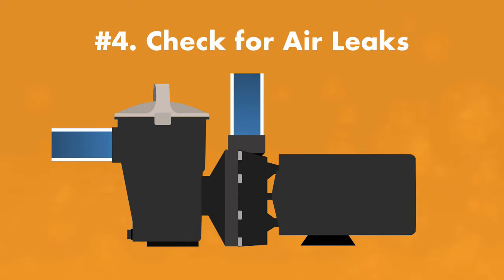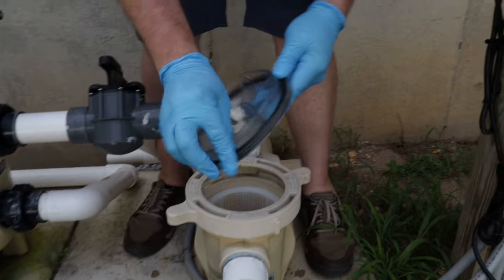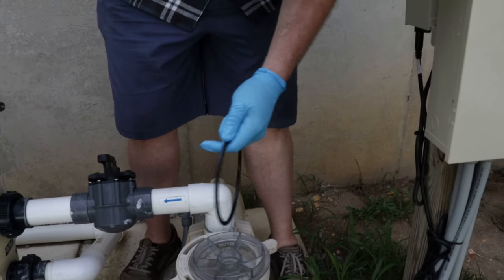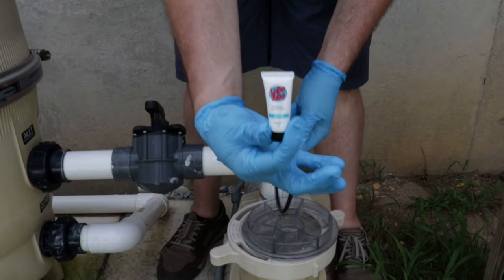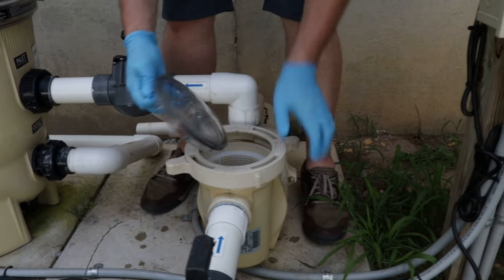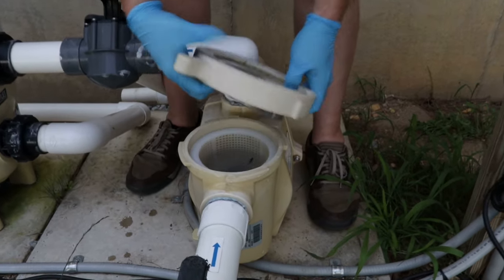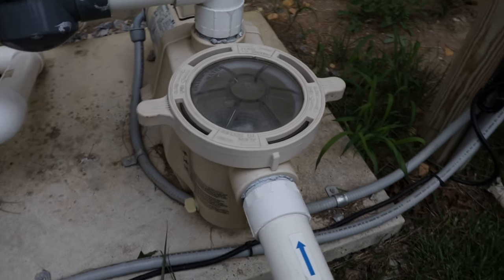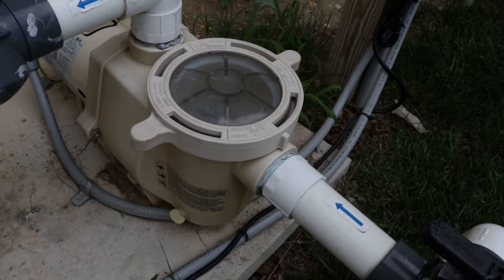Four: check for air leaks. If after several tries your pump still won't prime, you could have an air leak in the pump housing. Turn the pump off, remove the pump cover, and inspect the O-ring for cracks and worn out spots. You may need to lubricate it with a silicone lubricant or buy a new O-ring. Make sure the O-ring is seated when you close the lid so it creates a tight seal. You'll also want to check the rest of your pump, fittings, and connections for any cracks, damage, or spots where air might be getting in.